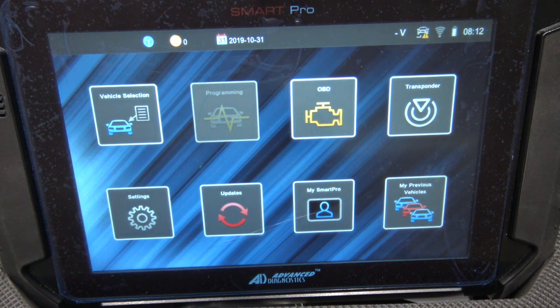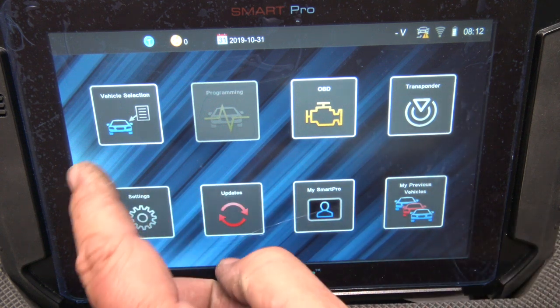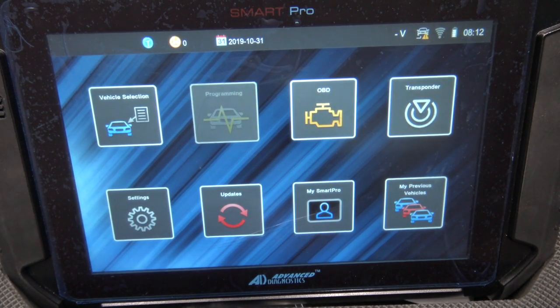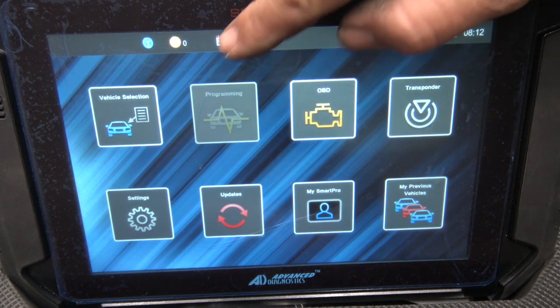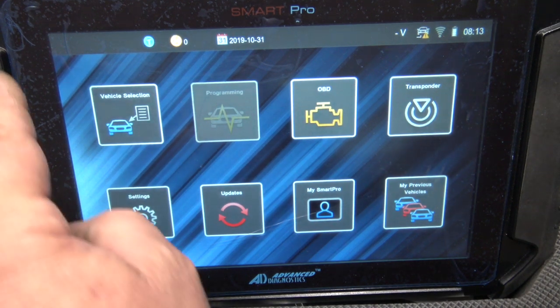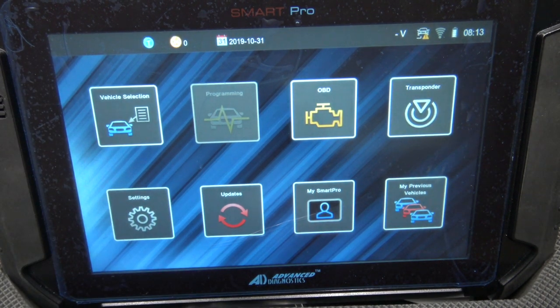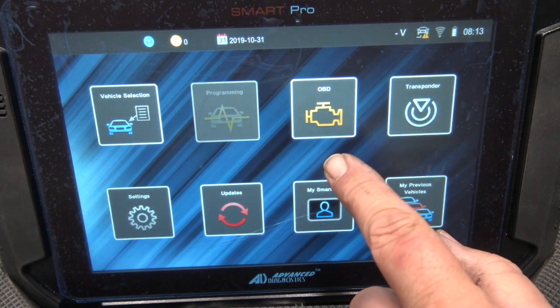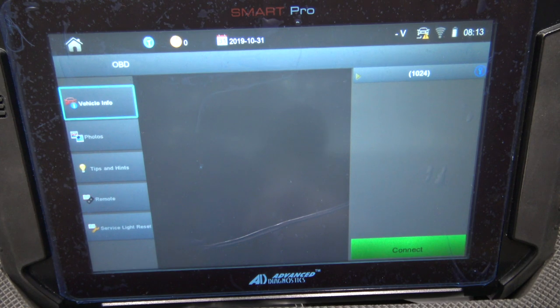Up the top you can see the token display — it tells you how many tokens and how many 24-hour tokens you've got. First off the rank is vehicle selection, which we'll go through in depth in a moment. It also has Programming, OBD, and that's it there. We're not connected to anything at this point.